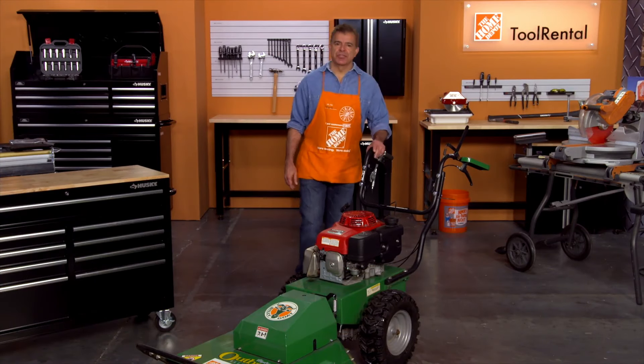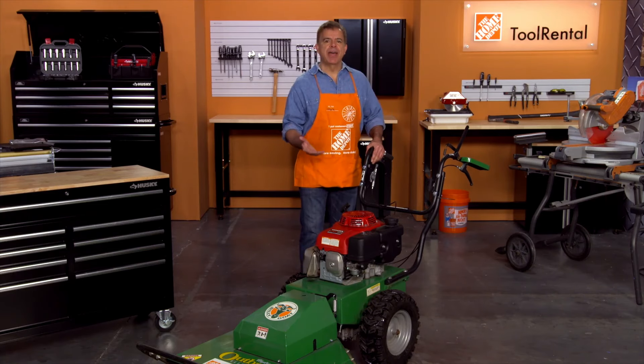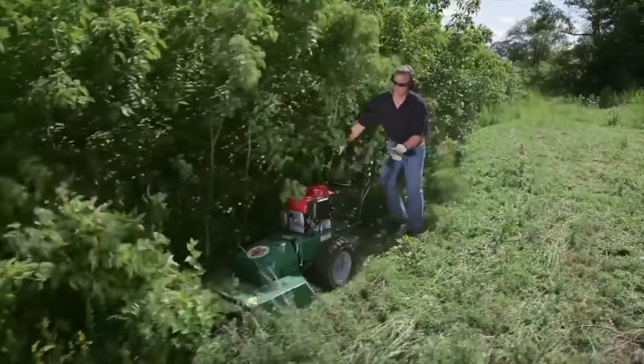Hi, I'm Mark from the Home Depot Rental Center. If you need to reclaim overgrown property, fields, or paths in your landscaping projects, then the Outback Brush Cutter from Billy Goat is the right tool to get the job done. This machine is ideal for rough terrain, hills, and high brush.